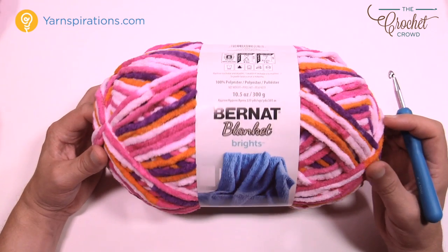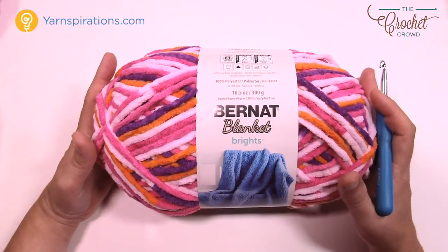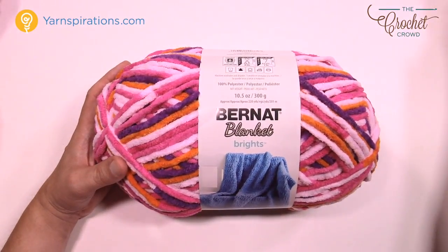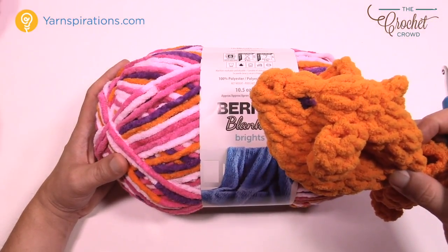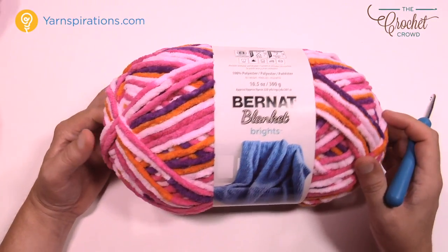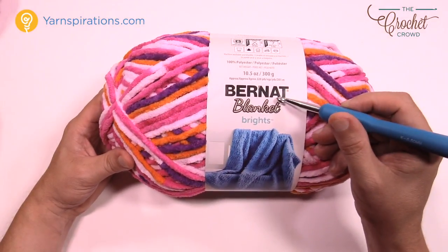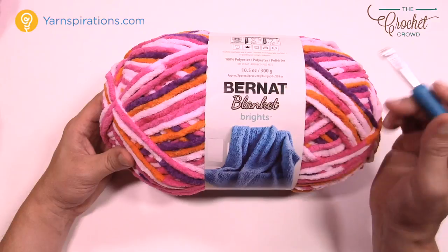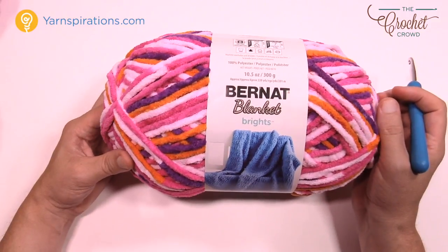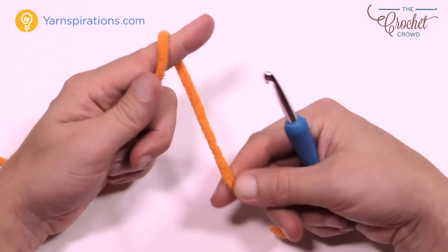Here's the Bernat Blanket yarn — one big ball like this, 300 grams, 10.5 ounces. One big ball can make seven of these fish, so it actually goes a long way. You can make different colors, and you can find multi-color yarn to make it even more fun. You'll need a 6.5mm size K crochet hook, some Bernat Blanket yarn, and let's get going. It's a pretty easy pattern right from start to finish.